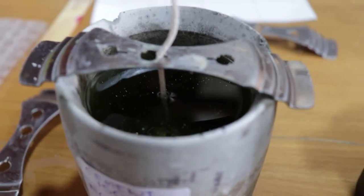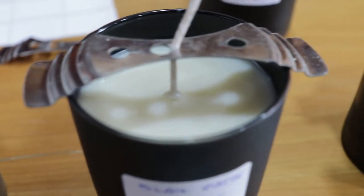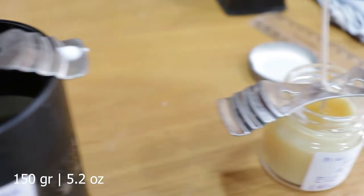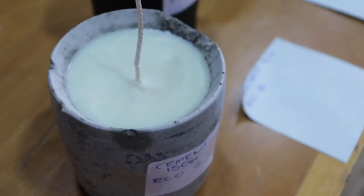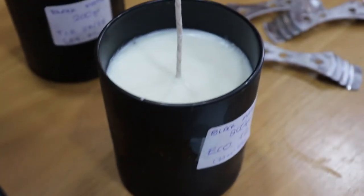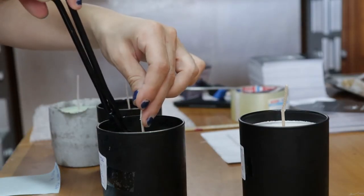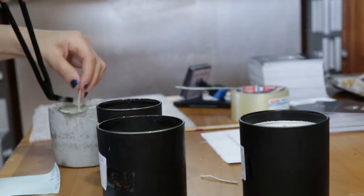Today we are going to be testing multiple vessels and multiple wicks. As you can see right here, we have these black vessels which are actually two sizes: 150 grams and 200 grams, and the mini jar which is going to be my next launch. Sorry for the cement candle — it looks kind of busted because it fell from my hands.